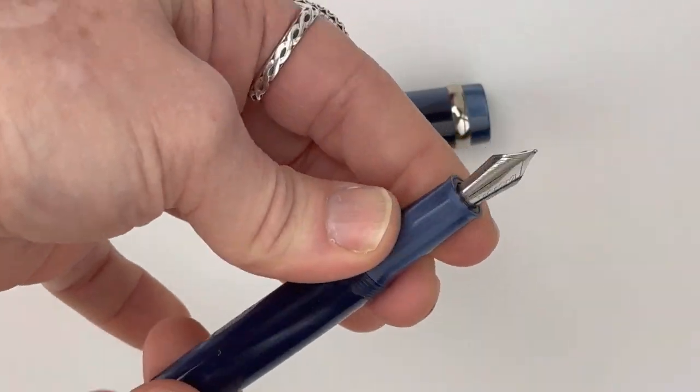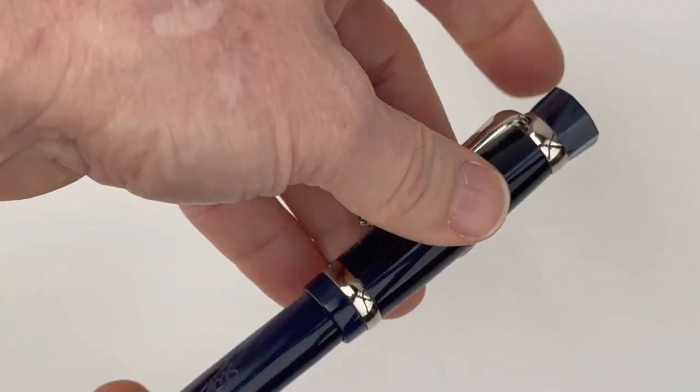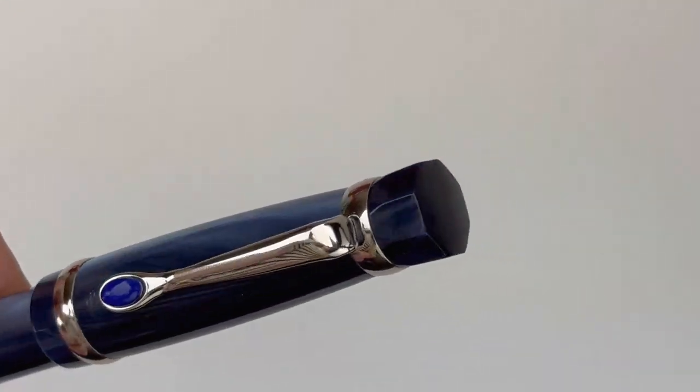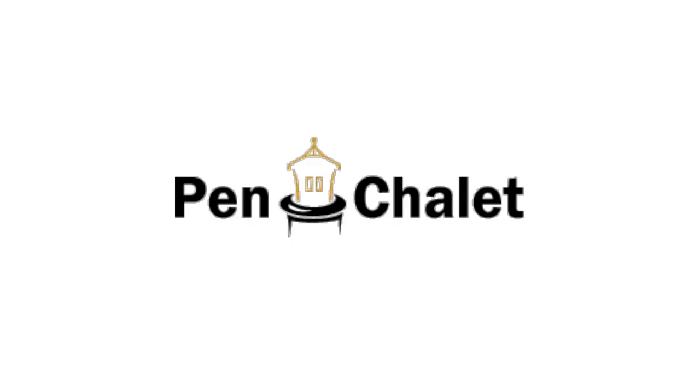To access the cartridge/converter filling system, you just remove the barrel from the section, and either put in your converter that's included with the pen for fountain pen safe bottled ink, or you can replace that with an ink cartridge — it's a standard international size. If you want more information, visit Pinchalet.com.